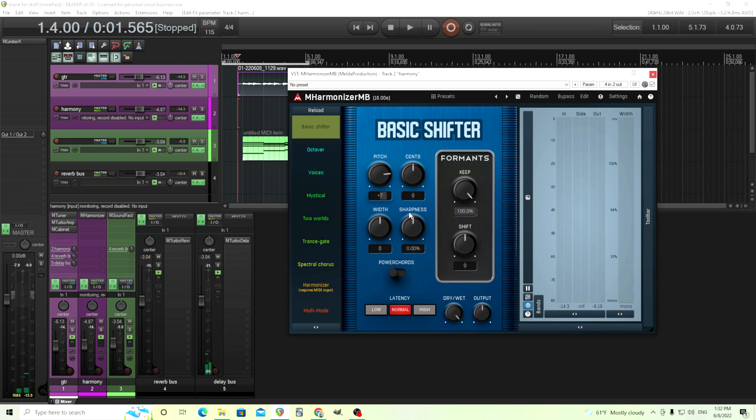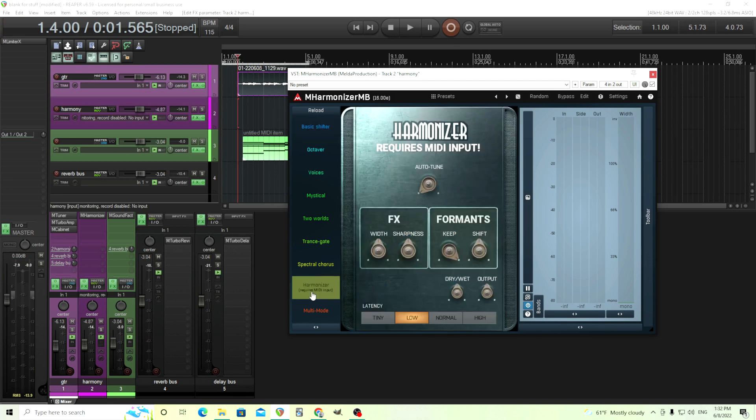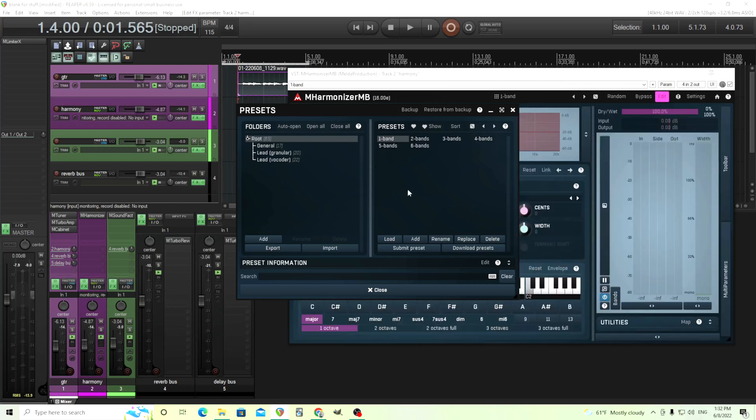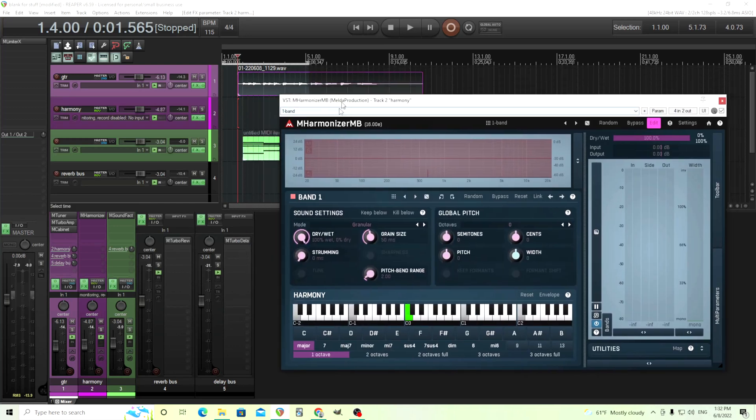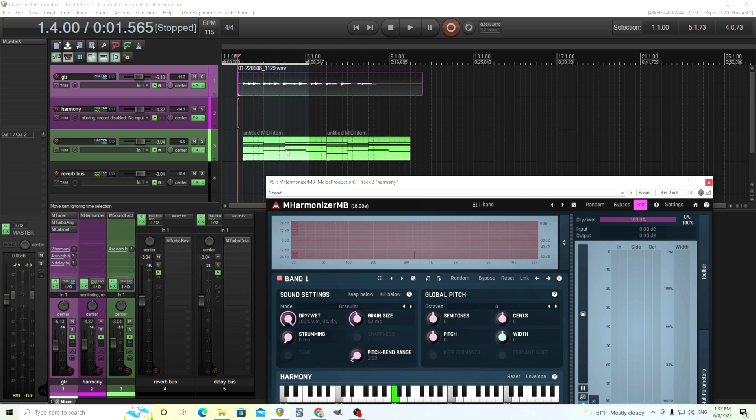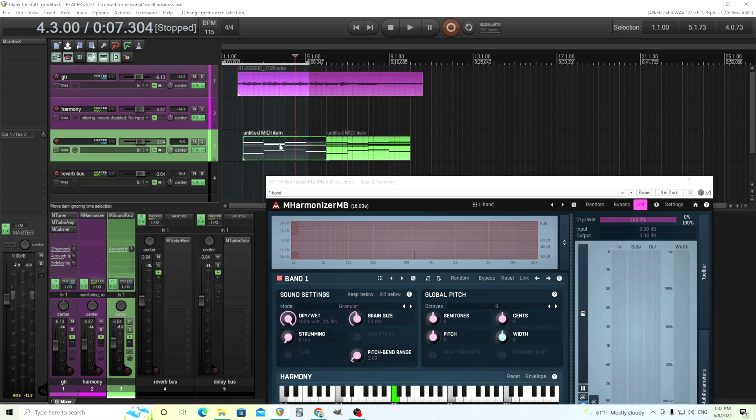We don't want just a static harmony. What we want to do is a real harmonization using MIDI. One way we can do this is using the harmonizer input — that's the easiest way — but I'm going to show you how to do this from scratch, because I think it's useful if you want to learn how to edit those deep parameters. So we're just going to go here to band one.